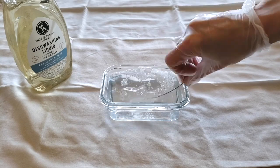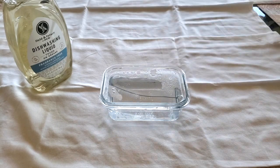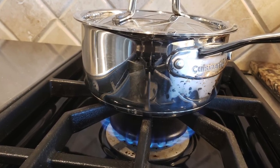Swirl the brush in the water and allow the brush to sit for 30 to 60 minutes. Heat up a small pot of water to a boil.